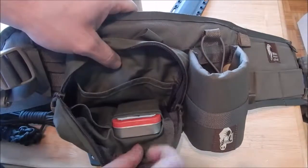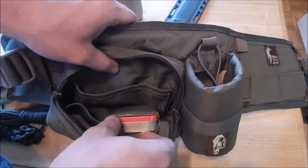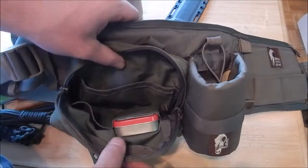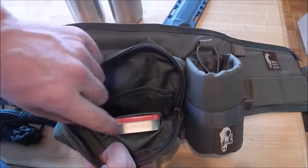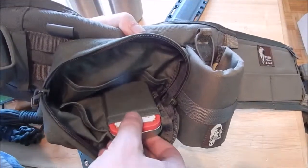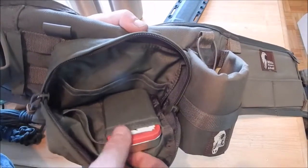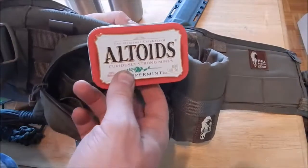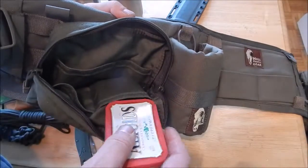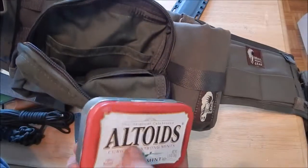An Altoids tin fits perfectly in there as well, so it's not rattling around. A lot of people do the Altoids tin survival kits, and they might have another one for medical stuff, so you could always put two Altoids tins in there. This Altoids tin just has Altoids in it — I just wanted to represent the size of this pocket. If you're a fan of Altoids tin survival kits or just using them to organize, one tin fits perfectly in each of these pockets. So that's a huge advantage.